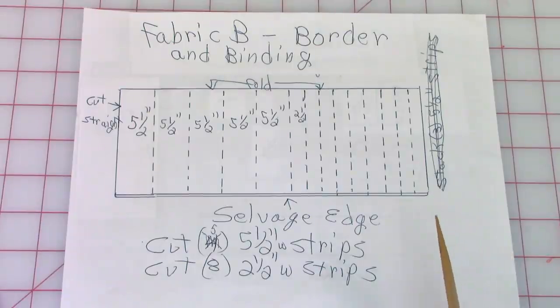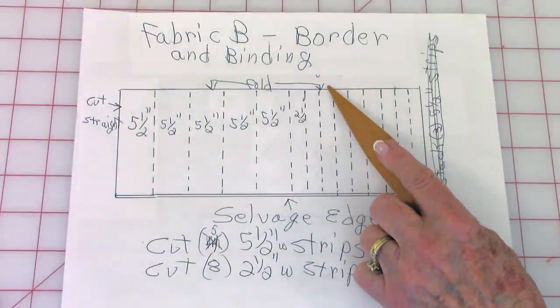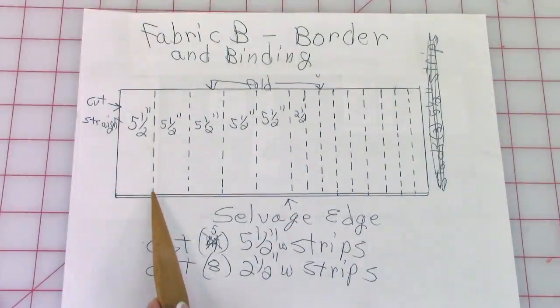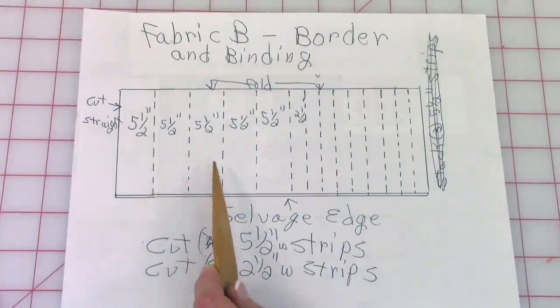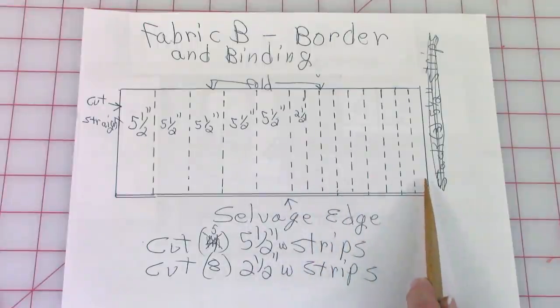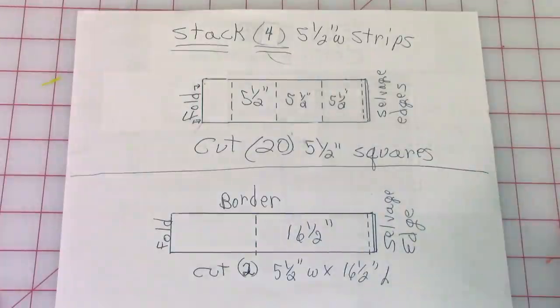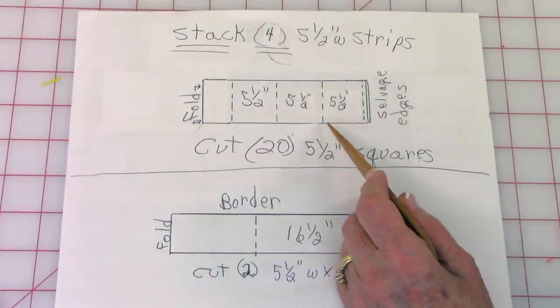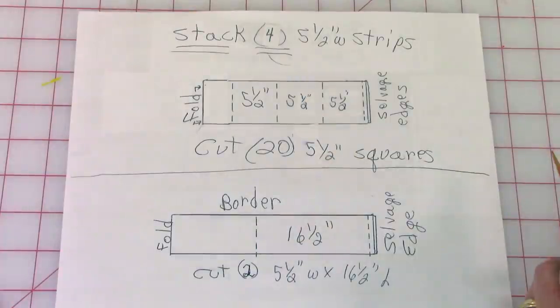Here are the cutting instructions for Fabric B. Fabric B is for your border along the sides of the table runner and at each end, and it also includes your binding strips. Leave your fabric folded; selvedge edges are here. Cut this edge straight, go over five and a half inches and cut. You're going to cut five of these five-and-a-half-inch-wide strips. Then cut the remaining fabric in two-and-a-half-inch-wide strips — cut eight of those. Stack four of your five-and-a-half-inch strips on top of each other, cut your selvedge edge off, and go over five and a half inches three times, making your cuts.